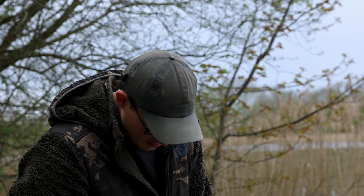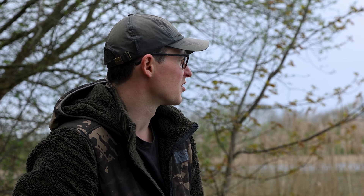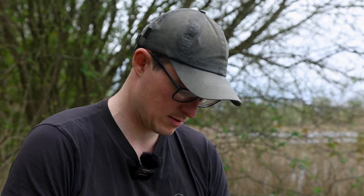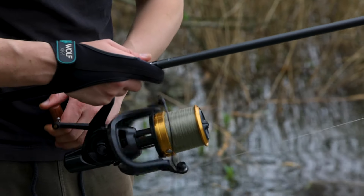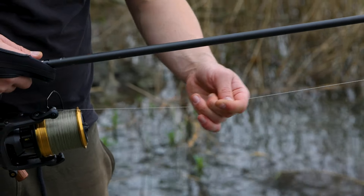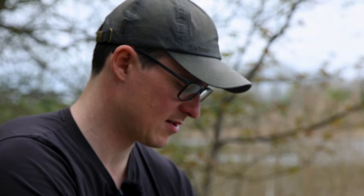That went out nice and easily. Try and straighten up that line. 12 foot - that's where I got the last bite from. I'm actually going to bring it all the way back down and work my way up, just so I can keep some tightness in my line, keeping that line nice and straight out to the float.